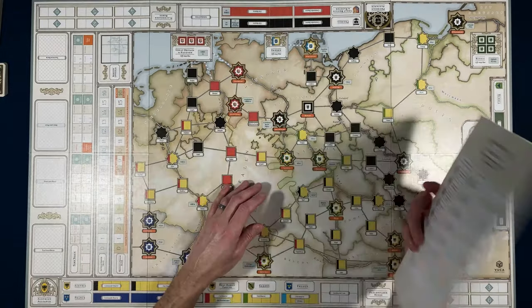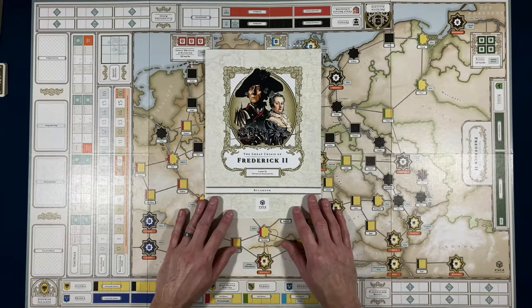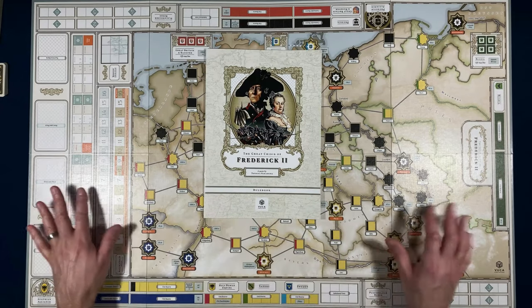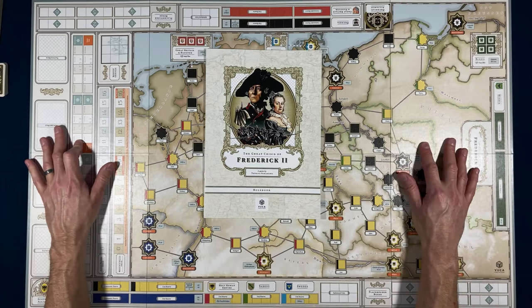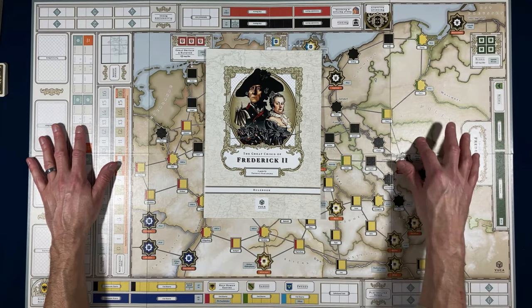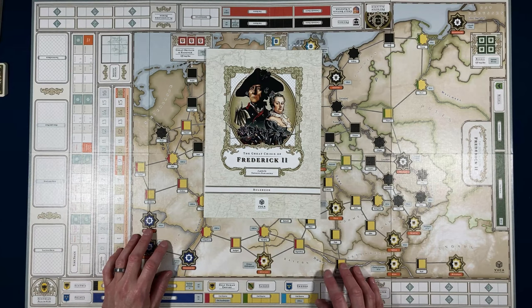It won't matter either way — here at My Own Worst Enemy, I believe any game can be played solitaire. There's probably not a lot of hidden information here, which is likely why they rated solitaire suitability an eight. So there you go — just a quick look at 'The Great Crisis of Frederick II' by Vuca Simulations. It fits nicely on my table, and I'm hoping to get back to some physical tabletop playthroughs. You'll probably see this one sooner rather than later, so please come back and join us.